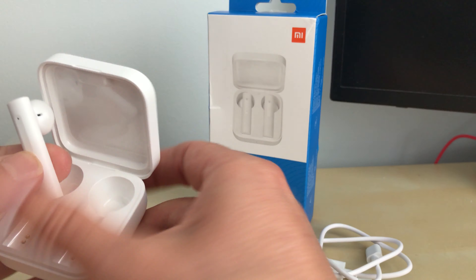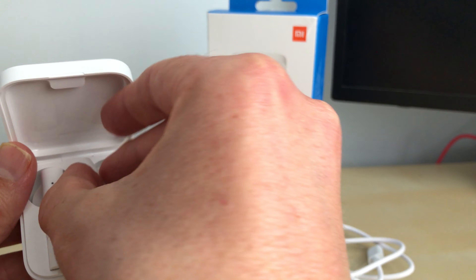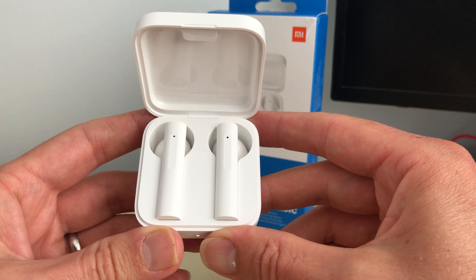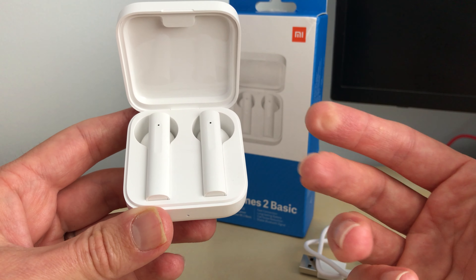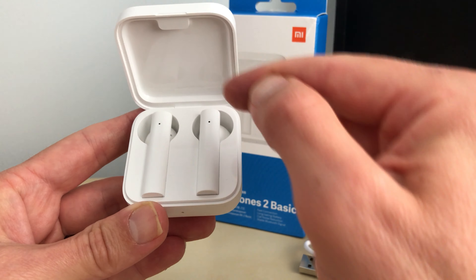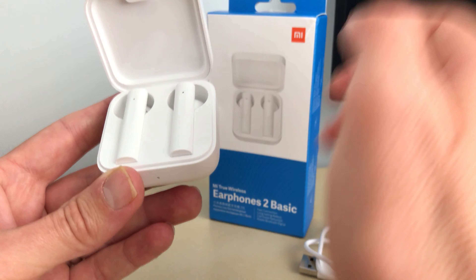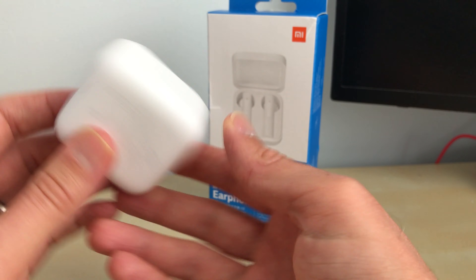The case is well made — the earbuds fit nicely in it and you get a good charge. On a full charge from the case you get at least 20 hours of use. The indicator on your phone also tells you when they're about to run out. What I always do is keep the case fully charged so when the earbuds run out I can put them back in and keep going.